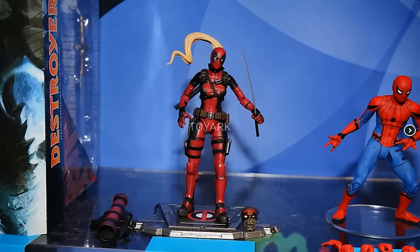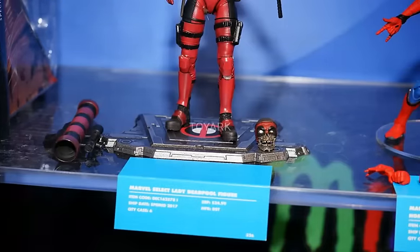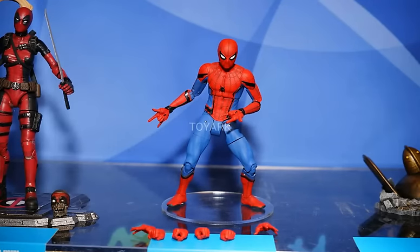They did also have the Destroyer pictured right there — I did just purchase that one today actually, so I'm looking forward to getting that. As you can see with a closer look at that base, it's just so plain for Diamond Select. Usually their standard is a little higher than that.